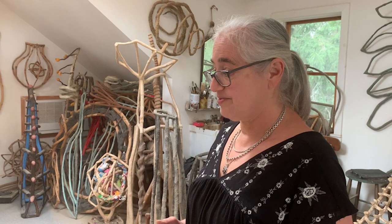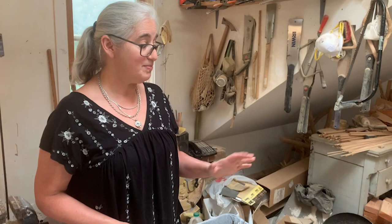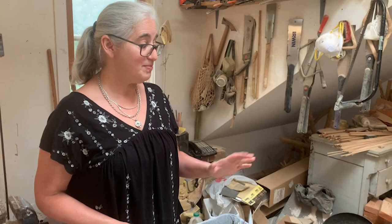I bring the sticks back and then I clean off the bark with a simple spoke shave and let the wood sit here for a long time to make sure the wood is dry and not going to crack or check, and there are no bugs in it.